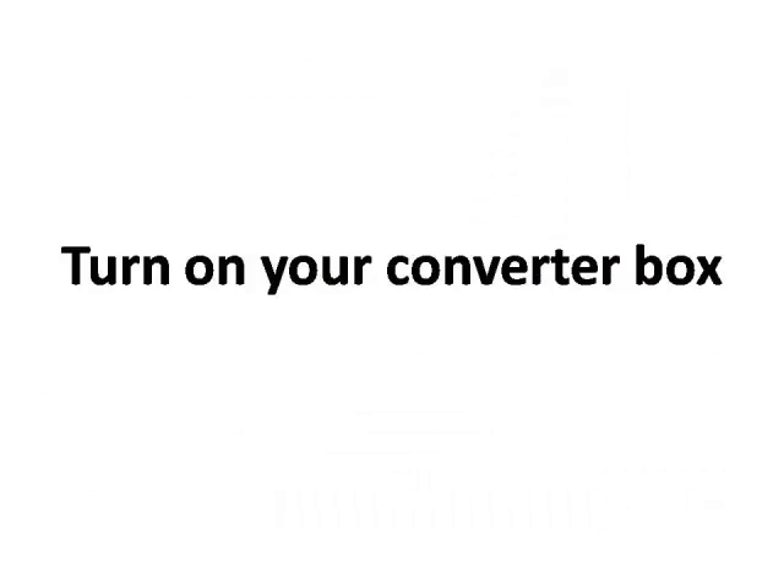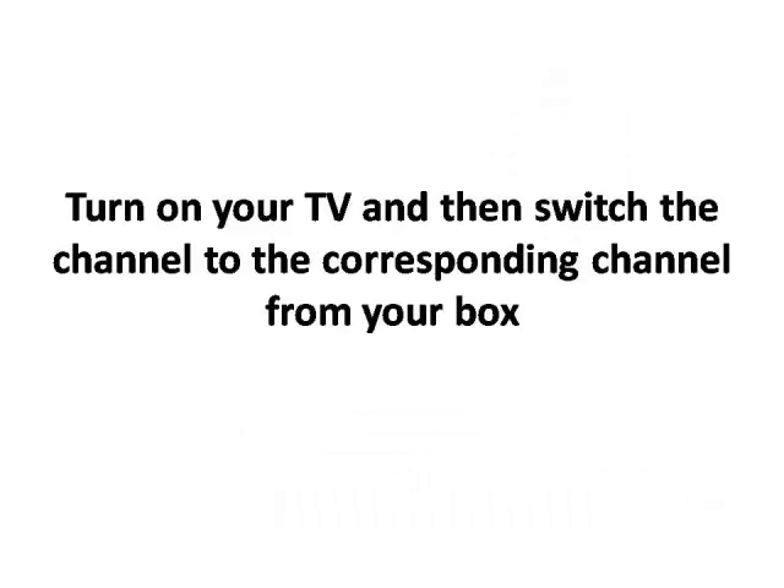Step 4. Turn on your converter box. Step 5. Turn on your TV and then switch the channel to the corresponding channel from your box.